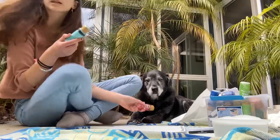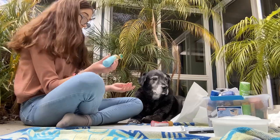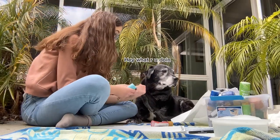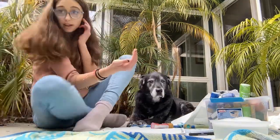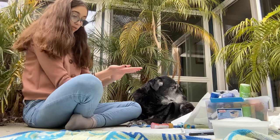Okay, I guess he picked this one. We're going to open it and put it on his paw. I'm sure you remember this, buddy.